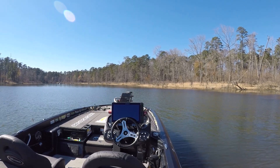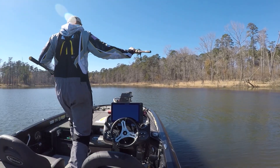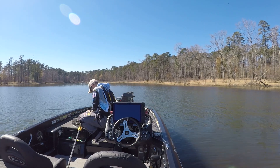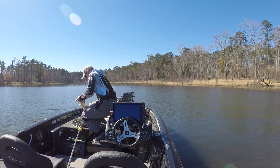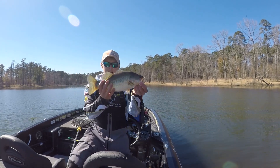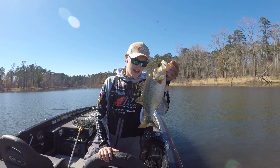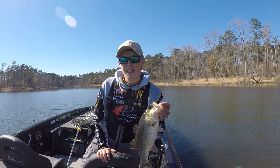Drop shotting with a three-sixteenth ounce weight. I believe I was using a ten-pound leader to a ten-pound braided line, with a 6-inch straight-tail drop shot worm. Another pickup right there — that's a two-and-a-half pounder. Starting to dial them in, picking them off on active target. There are guys all around us and nobody's catching them.